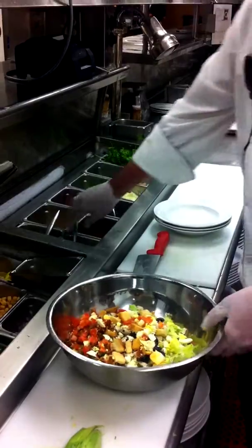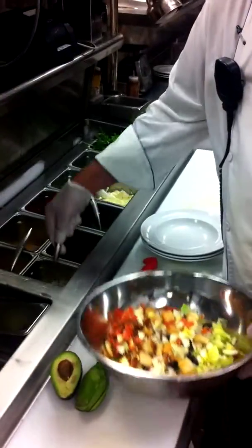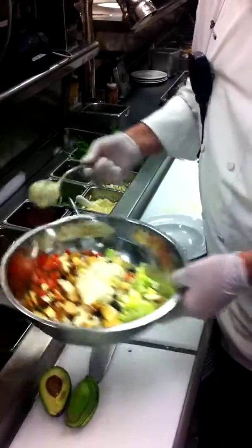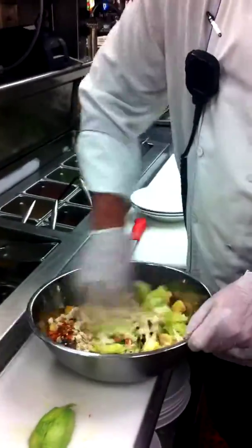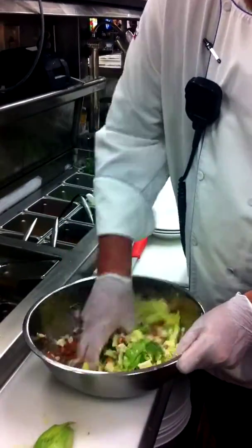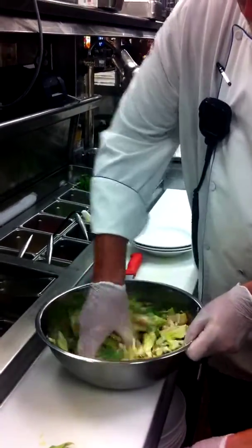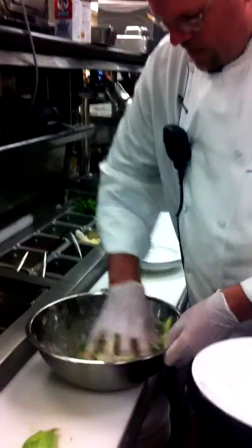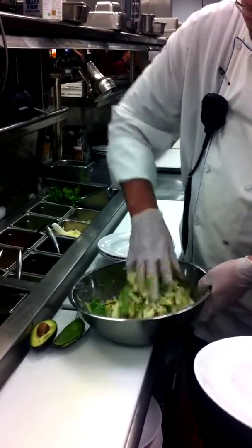All together, a little bit of our Cobb dressing — looks like a white French — and then we mix it in. Looks good. Very popular salad.